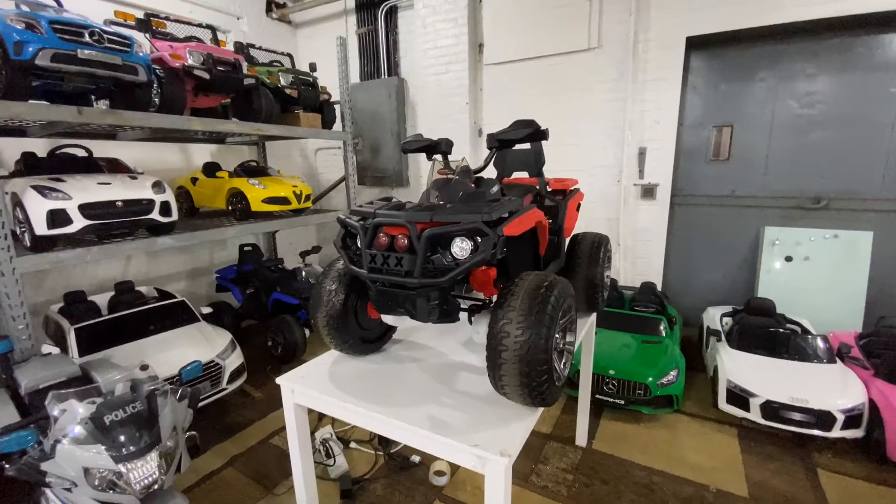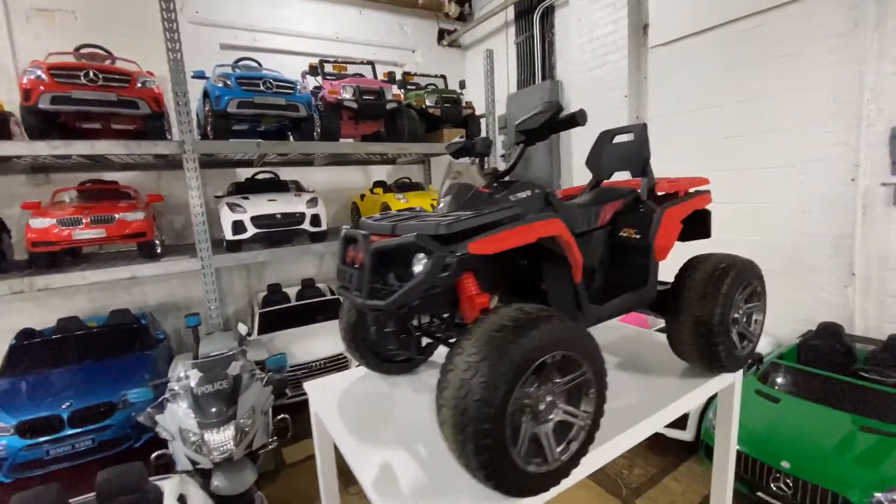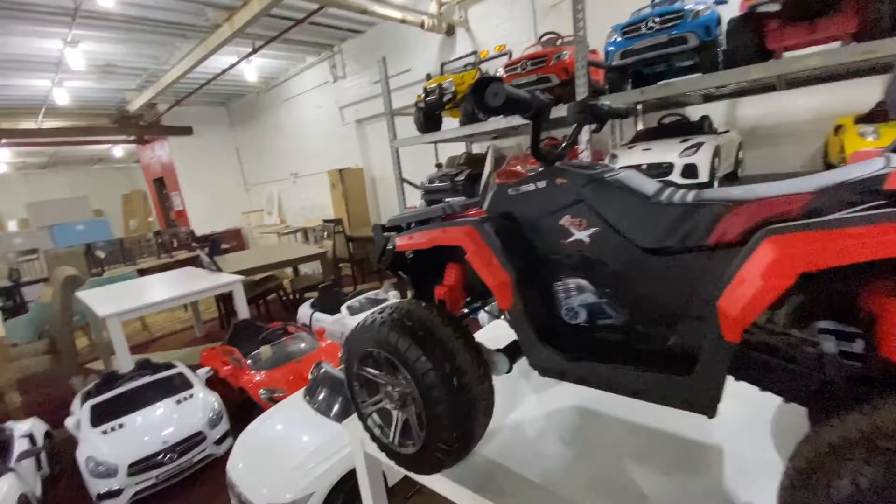Today we're going to walk you through the features of the First Drive ATV/quad. This particular machine has a lot of different features in it.